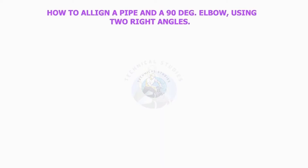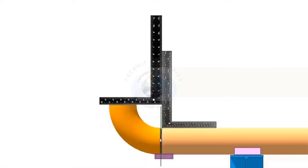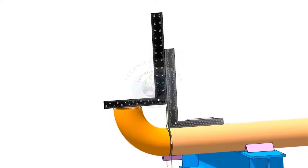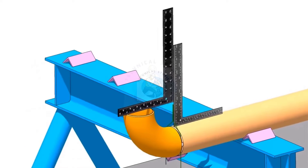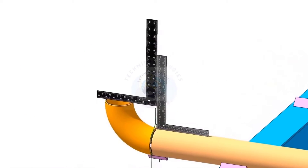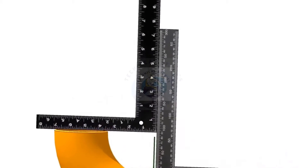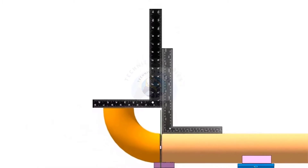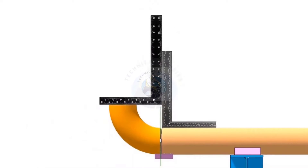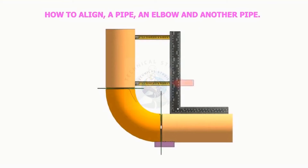How to align a pipe and a 90 degree elbow using two right angles. How to align a pipe and an elbow to another pipe using a right angle and a measuring tape.